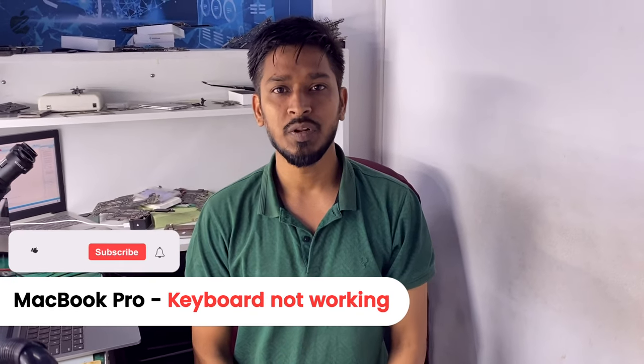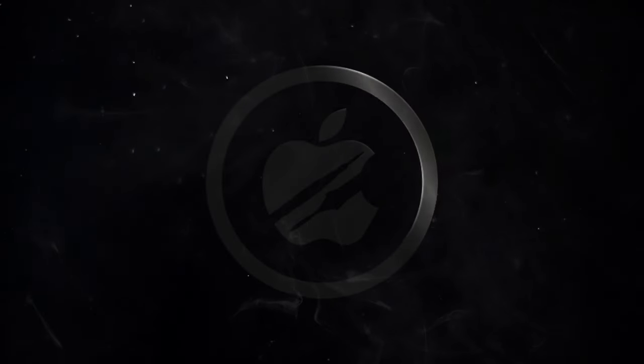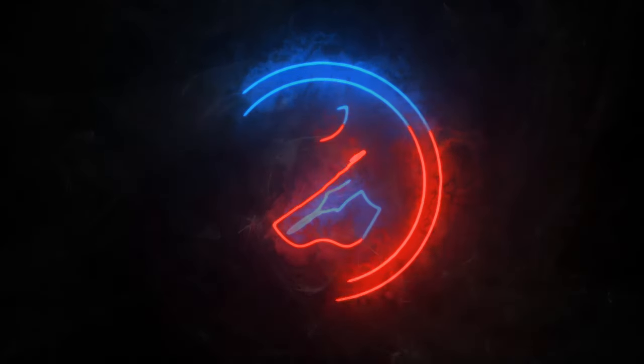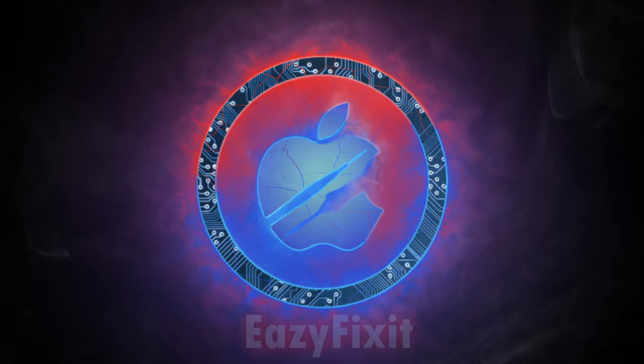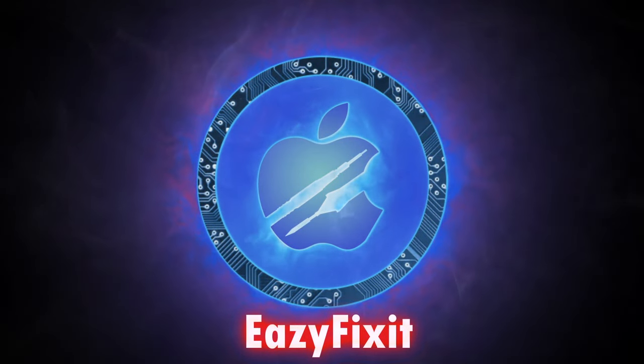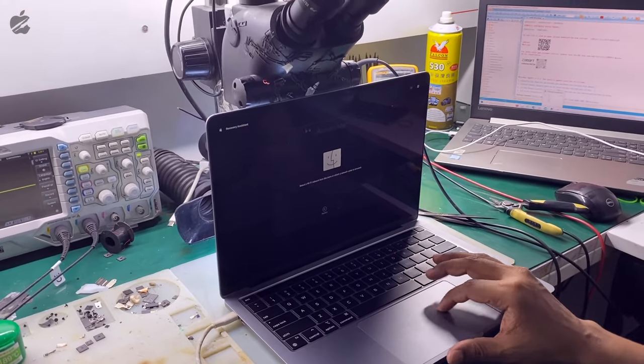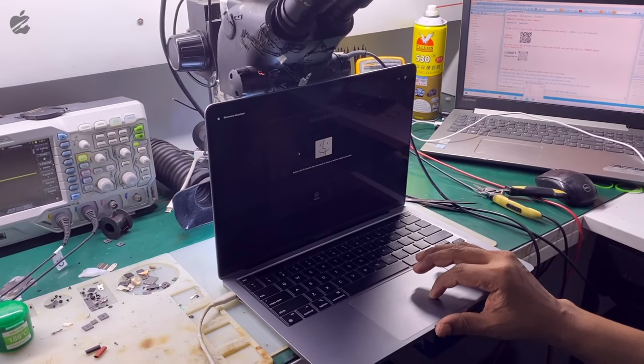Hello guys, today we have a MacBook Pro where the keyboard is not working. As we can see, the trackpad is working but the keyboard is not.